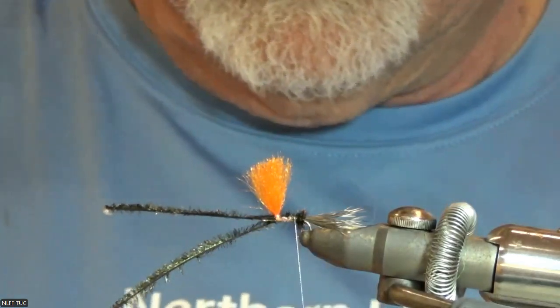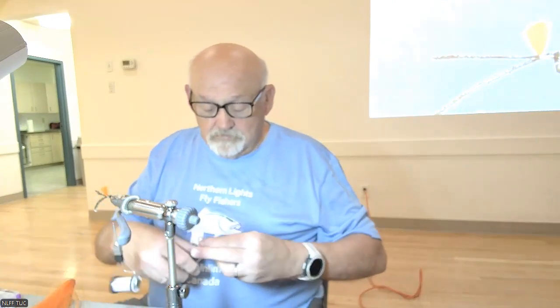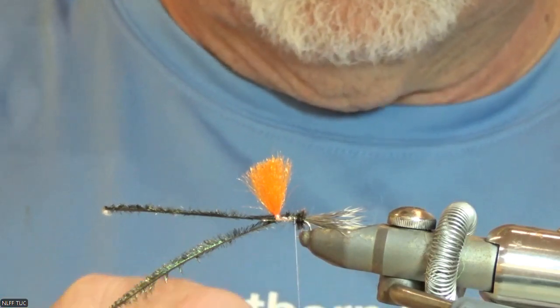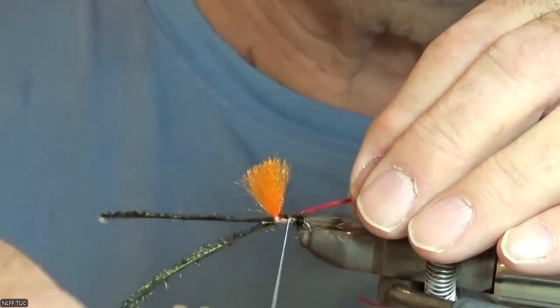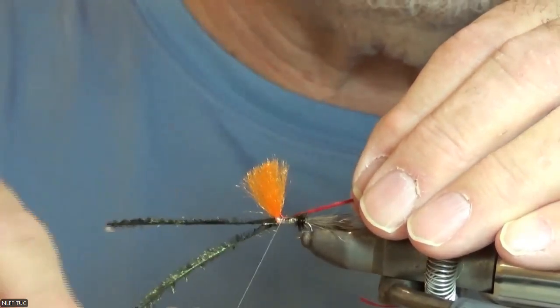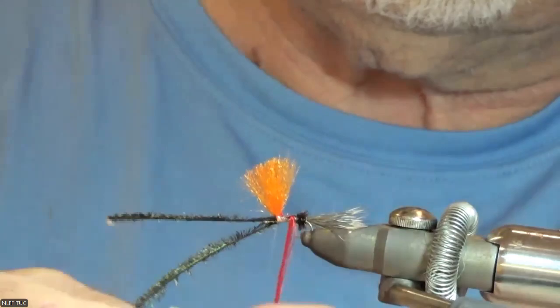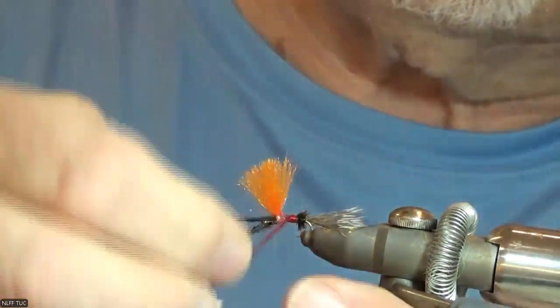Then you're going to bring that over here and tie that off, and come back here. Then you're going to take some red floss and just so it'll lay down a little bit better and not be so fibery, I just kind of moisten it up, tuck it in there like that.